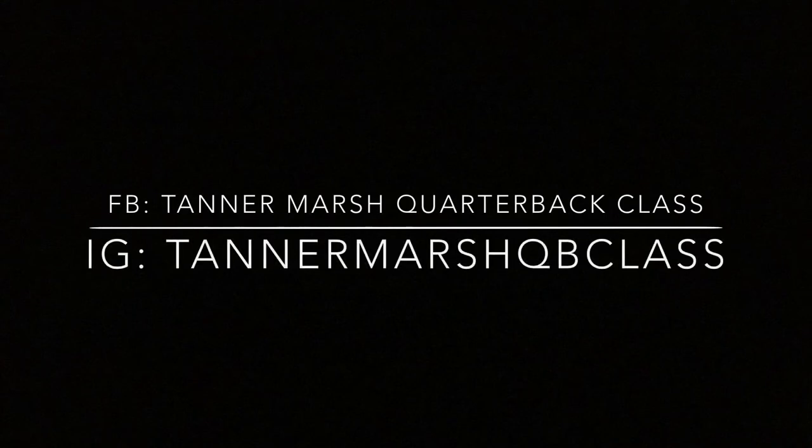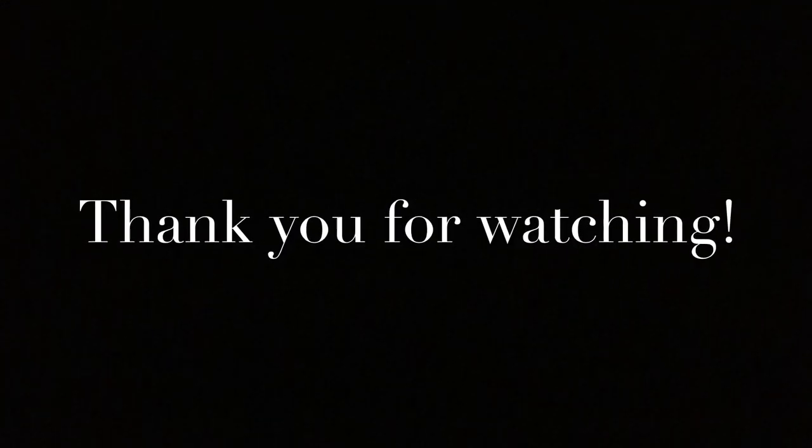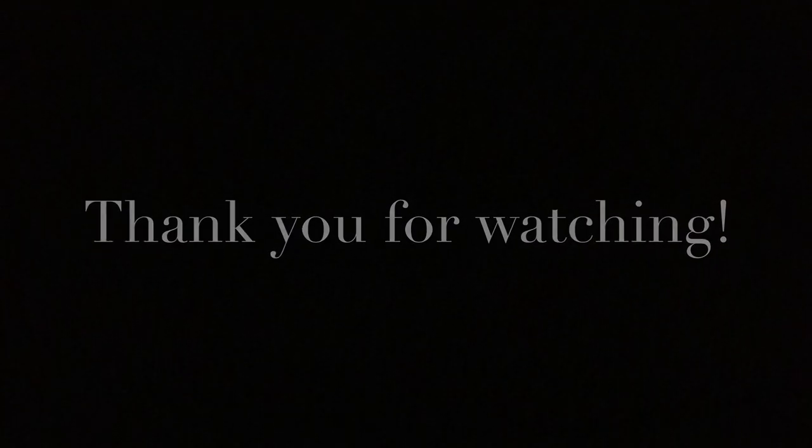Make sure you guys follow me on Facebook — Tanner Marsh Quarterback Class — and on Instagram, Tanner Marsh QB Class. Thank you so much for watching. More videos will be coming soon on my quarterbacks, be sure to watch.